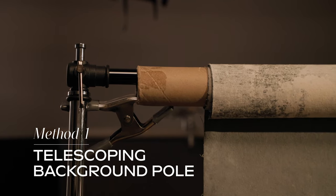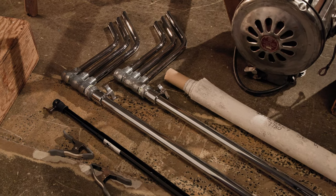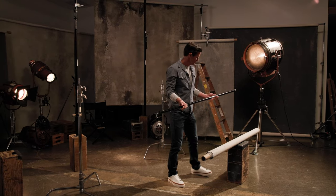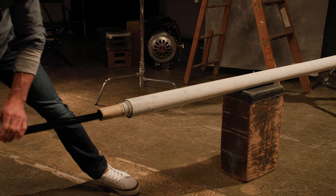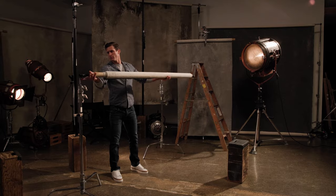For the background pole method, you will need two light stands, a telescoping background pole, and two A-clamps. Simply extend your pole to the desired length, put it through your background core, and then place it on two light stands and tighten it down.